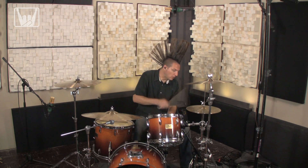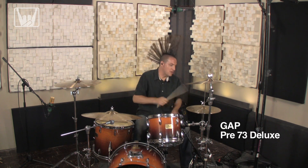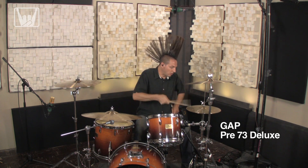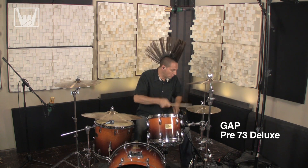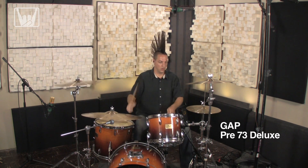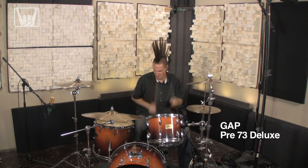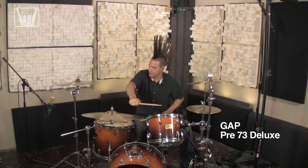Next up is a classic British sound with some Golden Age Project Pre-73. Now we're going to go garage band and run through the mic pre-amps of a Behringer Eurorack.